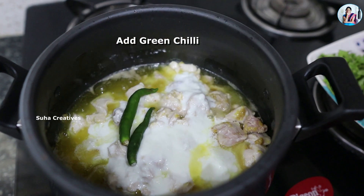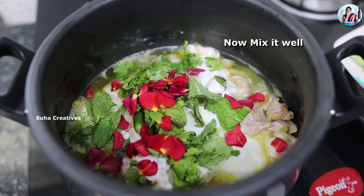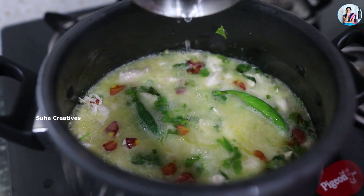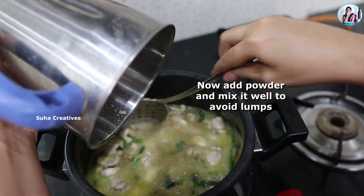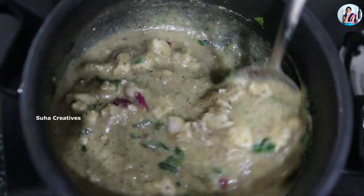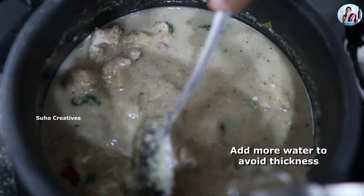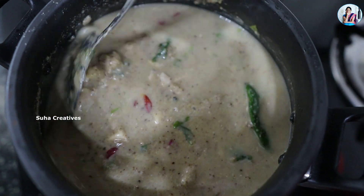Add the ginger-garlic paste in the pan. Now we will pour one glass of water and mix in the powder. We will add it to the water gradually. We have about three glasses of water in total.